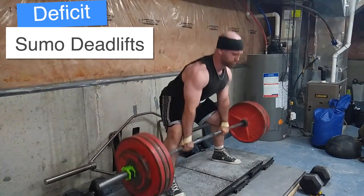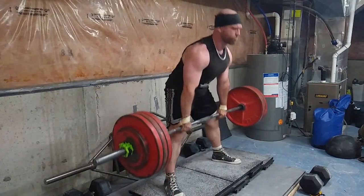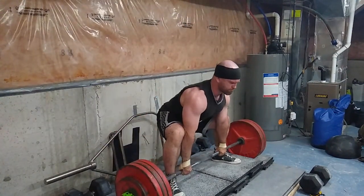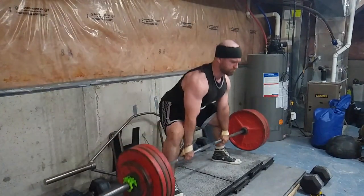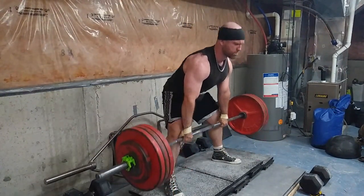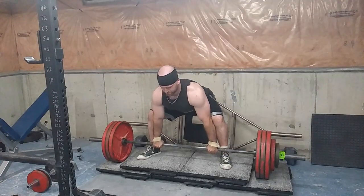Then I'm doing a movement I've never ever done before — deficit sumo deadlifts. These are great for the hamstrings, so if that's a weakness I would definitely throw those in. I suck at sumo in general so this is really good, but I feel like my positioning is great on these as well.